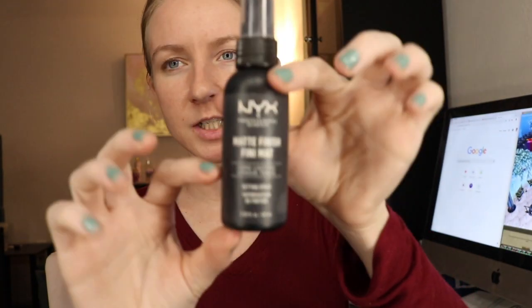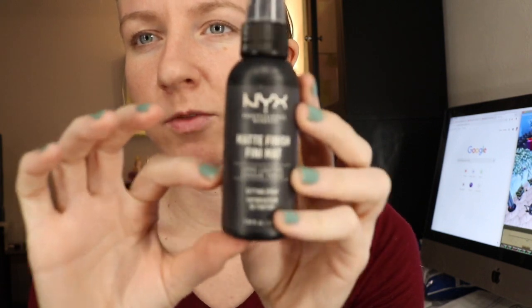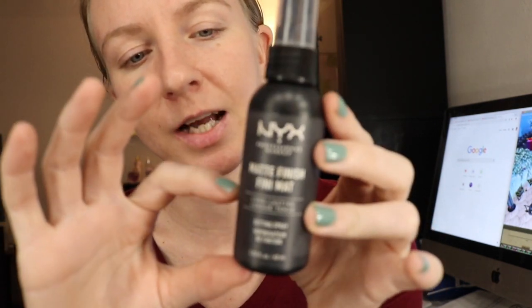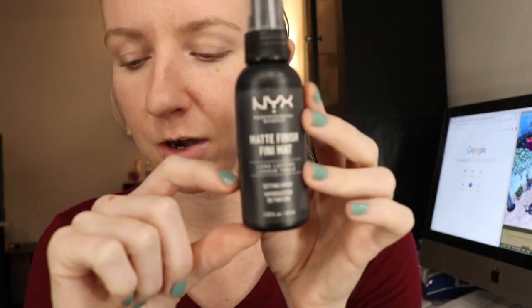NYX Mattifying Spray — last update I think I had about half a bottle left. I'm pretty much down to like a fourth. I was going to stick something in here for this video to get the exact amount, but I'm pretty sure when I shake it, I can feel it kind of settle at this area right here.